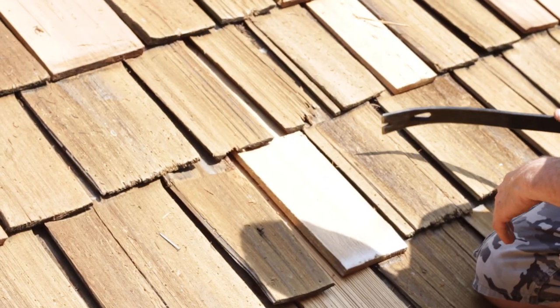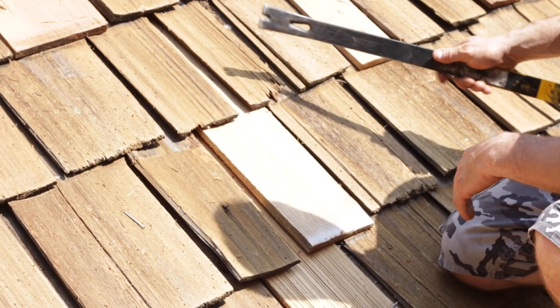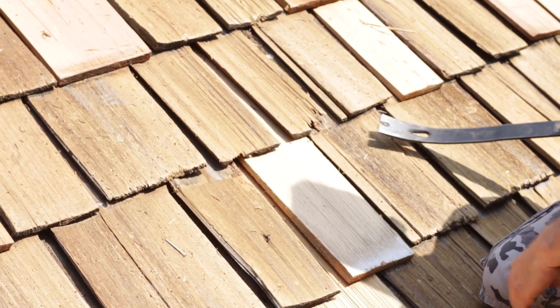You do not want to be on these when they're wet. These shingles will split out over time. They dry out, get brittle, and split, or they rot away. So we want to replace those.